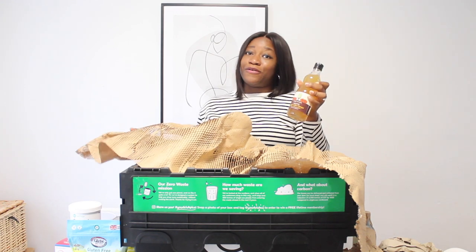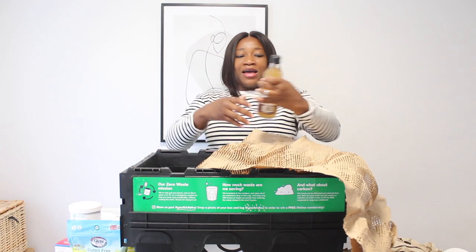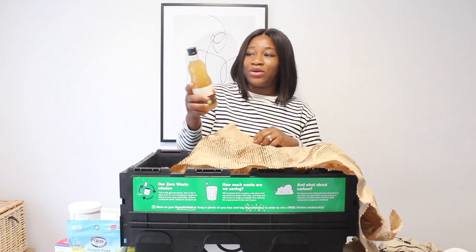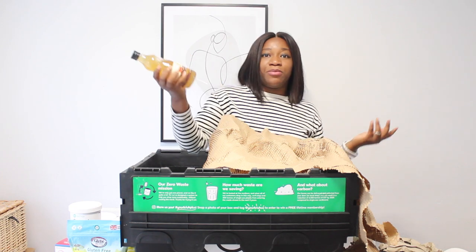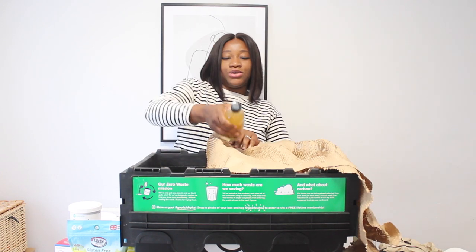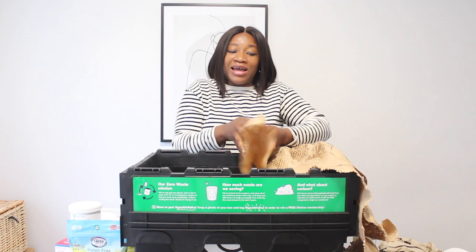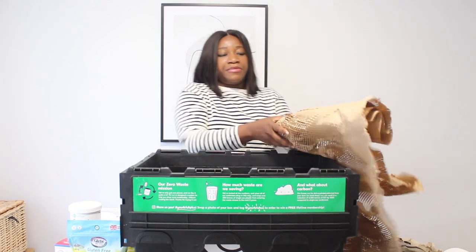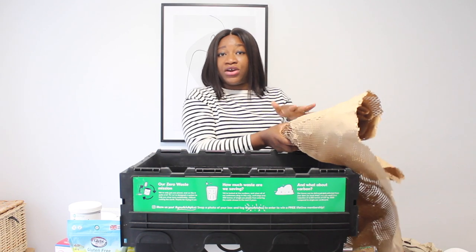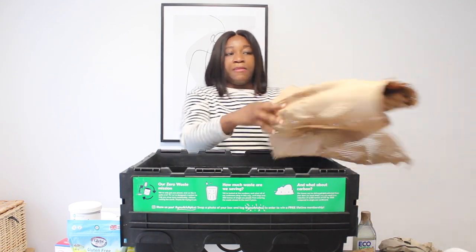Apple cider vinegar is really good for weight loss. I plan to drink it with my water, and hopefully it helps with digestion and my metabolism. You can also add it to a few recipes. It was securely wrapped in a paper bag.